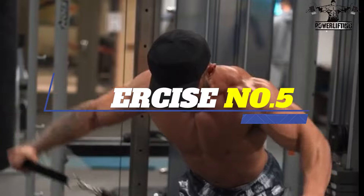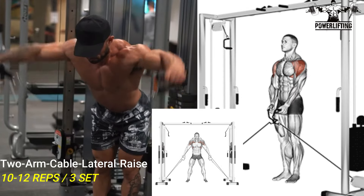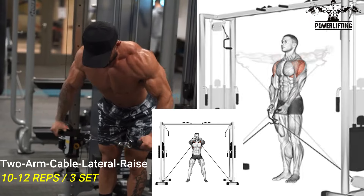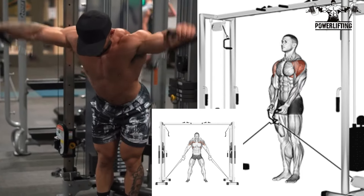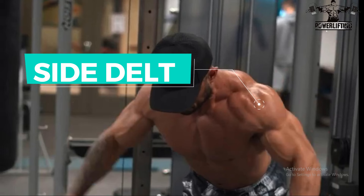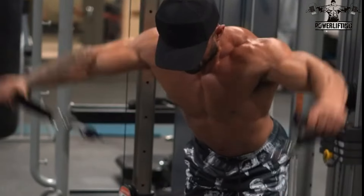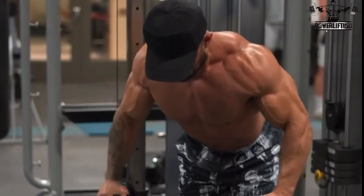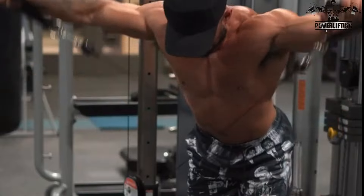Two Arms Cable Lateral Raise. With a fixed elbow, raise arms to sides until elbows are at the height of your shoulders. Return and repeat. Lower in a controlled manner to the starting position. This exercise targets the side delts of your shoulders. Keep your elbows high throughout the movement and in the upper position try to keep hands slightly lower than elbows.